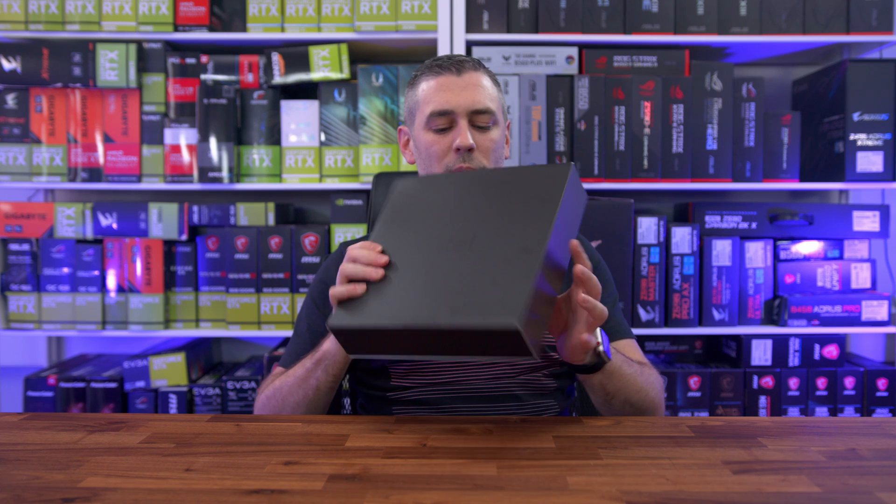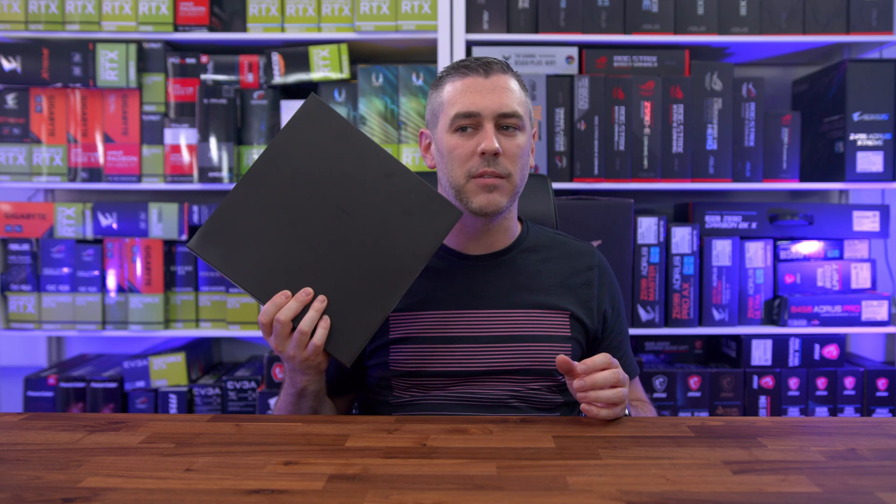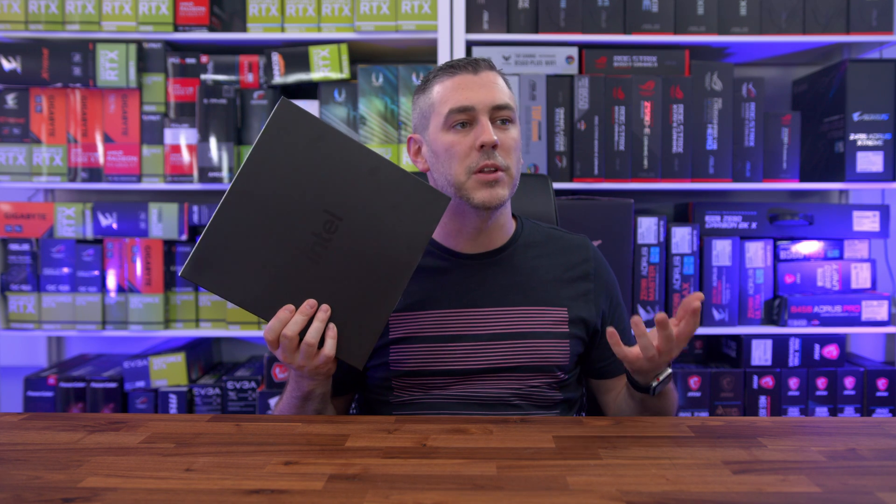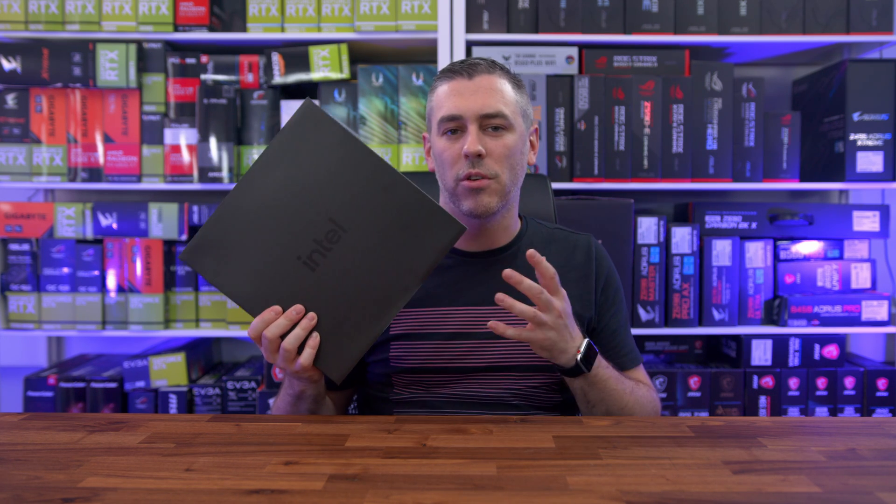So today is the day where we can talk about Intel 12th Gen to a certain degree. We can't talk about benchmarks, we can't talk about performance or anything like that, but we can actually show you what we've got here.